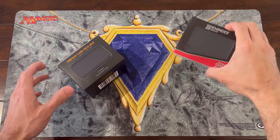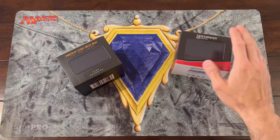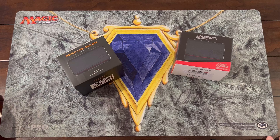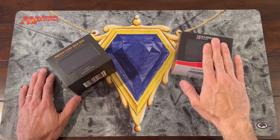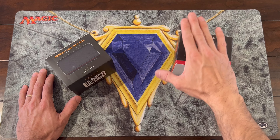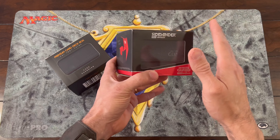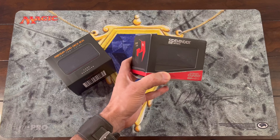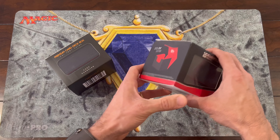Welcome back everybody, it's your boy Mark. Today I have these two beautiful deck boxes. The one on my right is the Ultimate Guard and the one on my left is the Card Guardian. This beautifully made crafted Commander deck box — I have opened it before, but now I want to open it to the public on video.